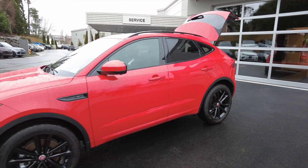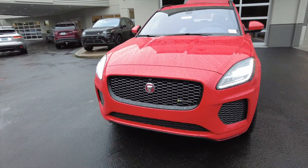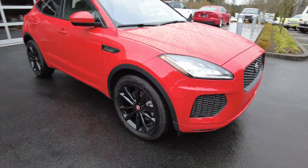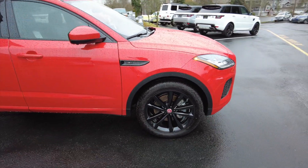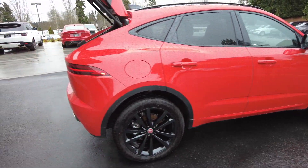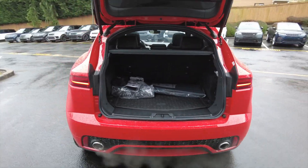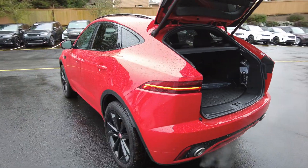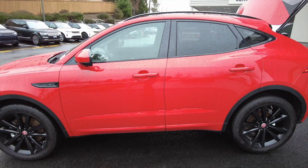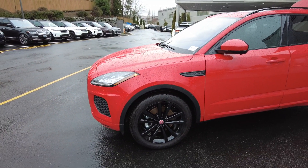So there you have it — just a short little walk-around of the 2020 E-Pace Checkered Flag edition. The E-Pace usually starts out at about $37,000 if you don't spec out anything, but you get cloth seats, manual seats, no roof. This one comes in at about $51,000, but it gives you pretty much most options that people are going to look for — like blind spot, heated seats, heated steering wheel, 360 camera, navigation, and all that kind of stuff.